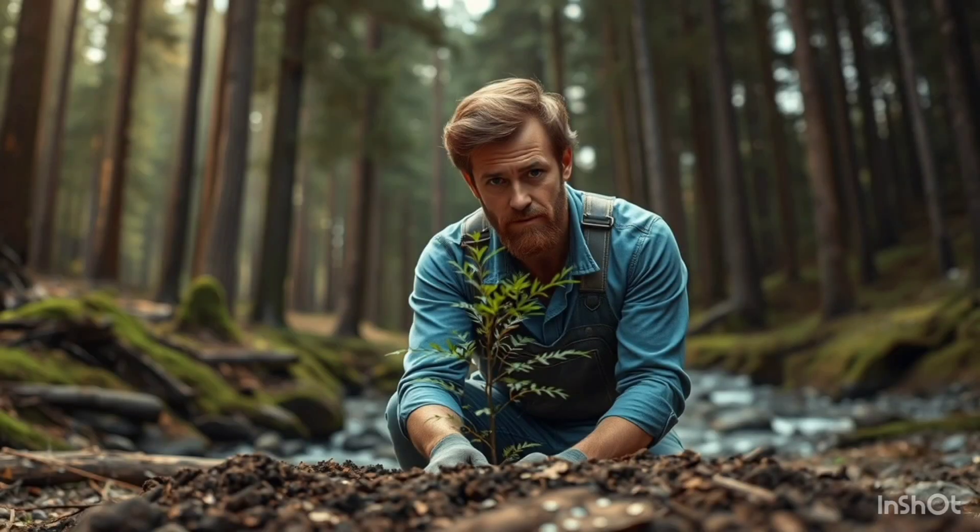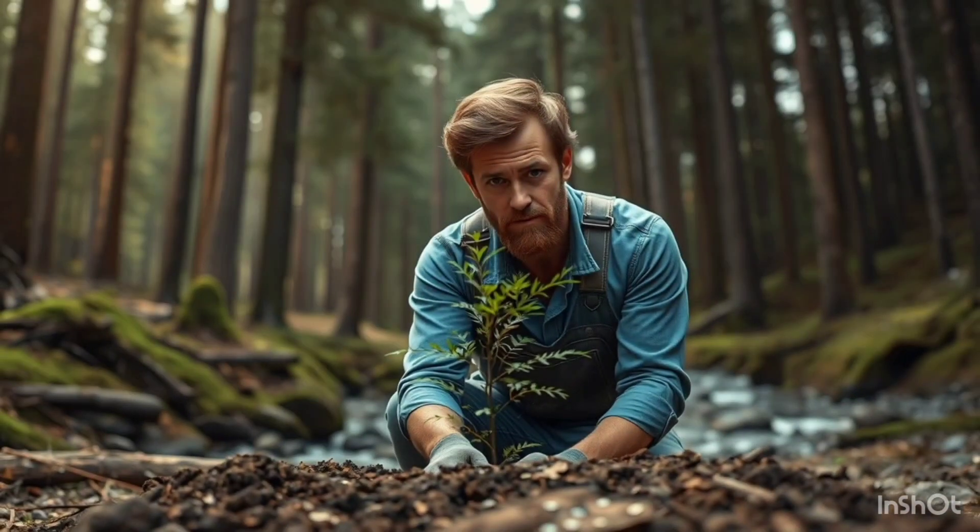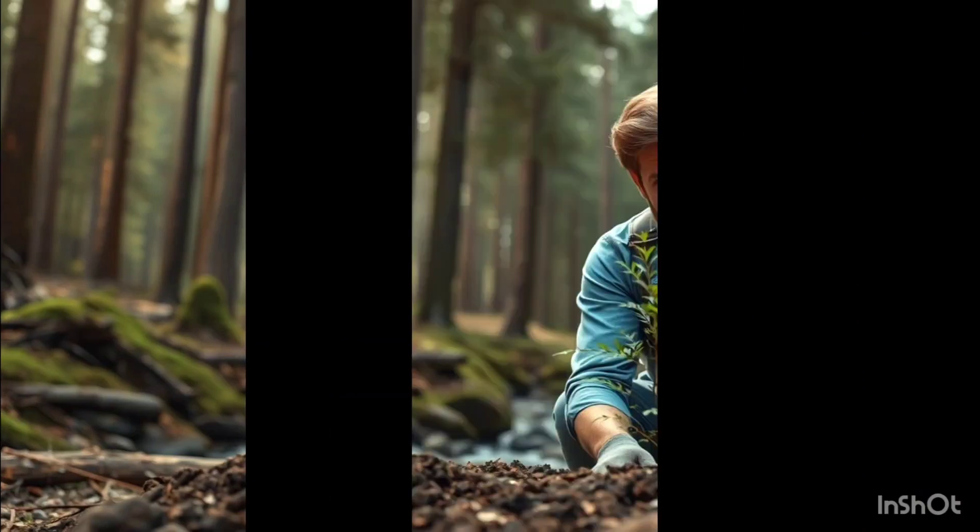Did you know that one tree can absorb about 48 pounds of carbon dioxide a year? That's like taking a car off the road for a whole week. Imagine if you could plant a thousand trees right in your backyard. Today, we're diving into how I'm attempting to create a mini forest and why it's super important for our planet.